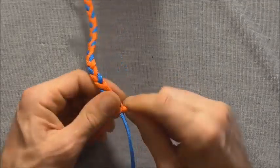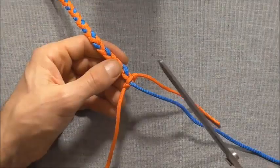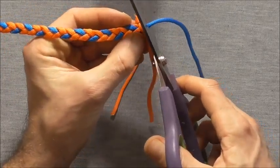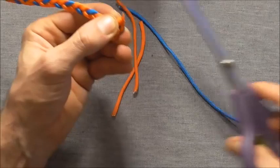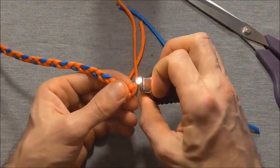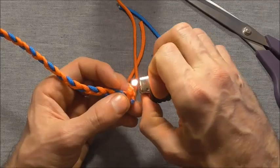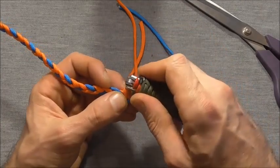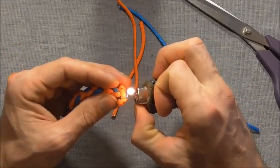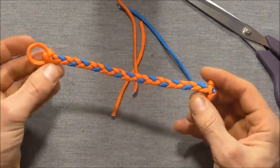All that's left to do is to cut off all these excess strands. I'm going to go ahead and cut those off and then singe them with a lighter just to clean them up. Grab a lighter, singe those ends off and then just press them down. Be a little bit careful with the centre one. And once you've done that the bracelet is finished.